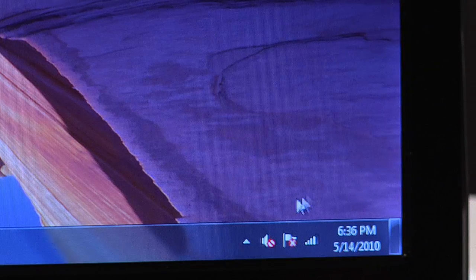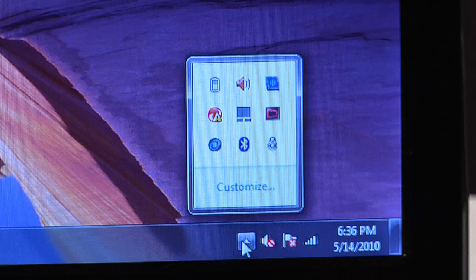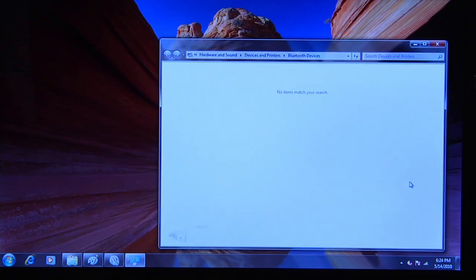On your computer, open the system tray. Left click on the upper arrow, select the Bluetooth icon, and then select Show Bluetooth Devices. That opens the Bluetooth device window.